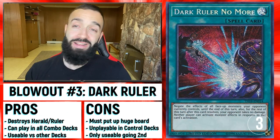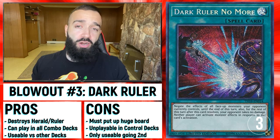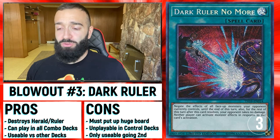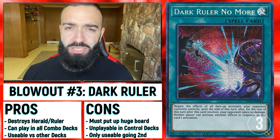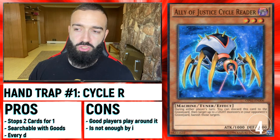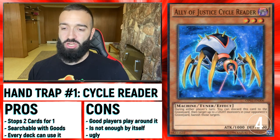Dark Ruler No More — everyone knows: use Dark Ruler on the Vanity Ruler or on the Herald of Ultimateness that they put up, and you kill them. But you can only use it going second. It's still a great blowout card, but I prefer cards you can also use going first, like Hand Traps.